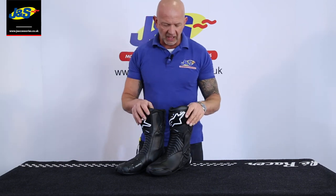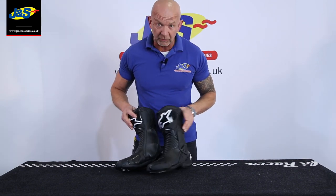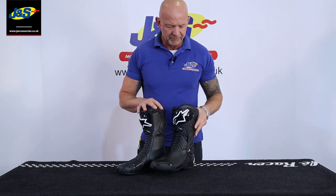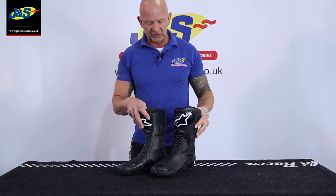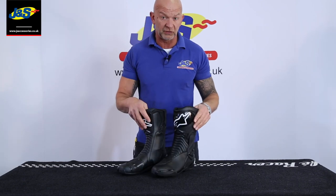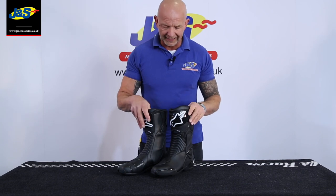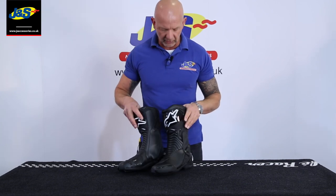Hi, Chris from J&S again. I've got an Alpinestar SMX6 boot here in front of me I'm going to talk to you a little bit about. Alpinestar has always made fantastic boots. This is a really big favorite, the SMX6. Been around for a few seasons, always been a good seller but really popular with us and our customers.